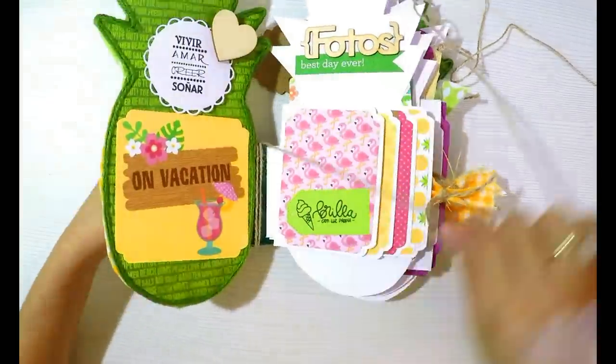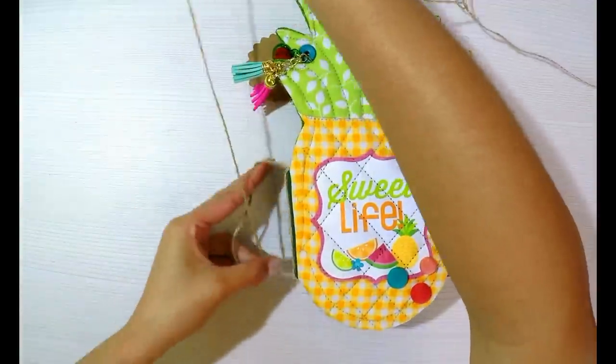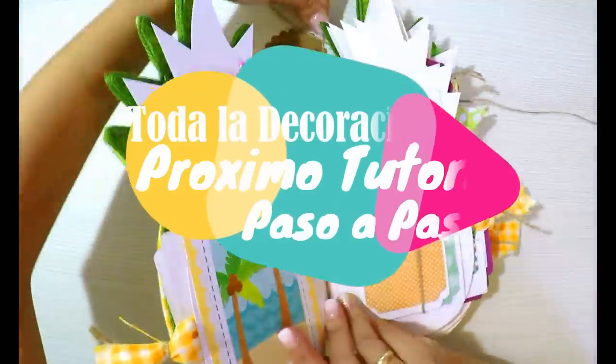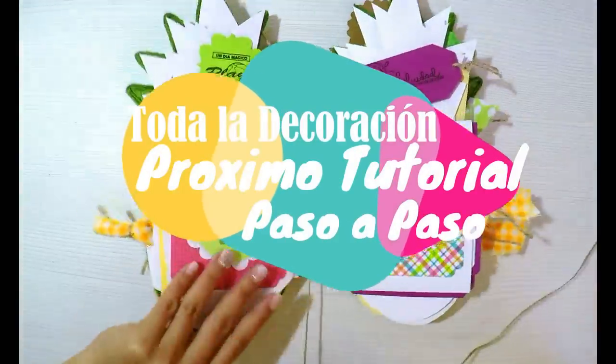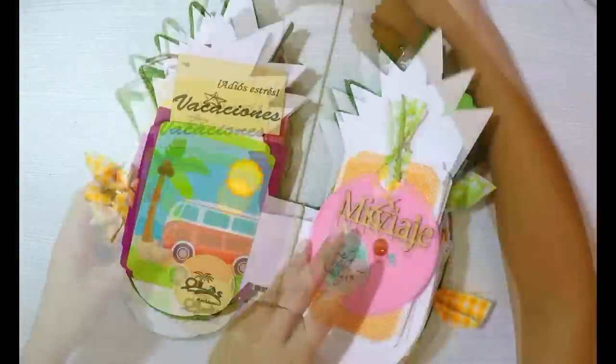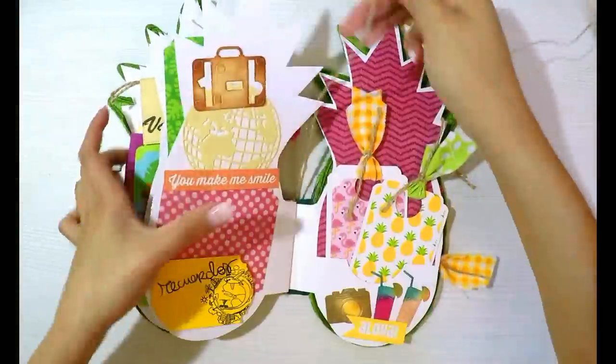Don't be alarmed — the album is already decorated. I'm going to show the step-by-step in this video and the inside decoration in the next tutorial. What I wanted to show here is how to reinforce the binding to finish the entire album base, using jute cord to wrap around the spine.